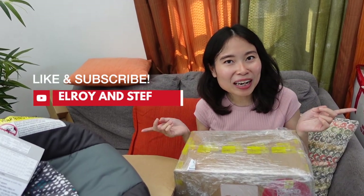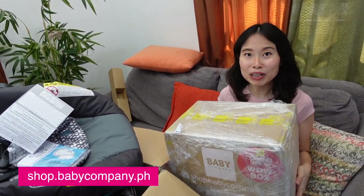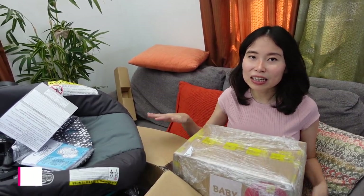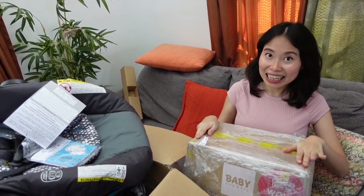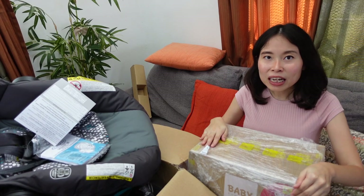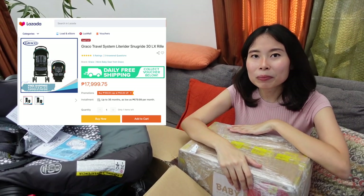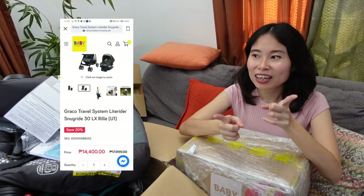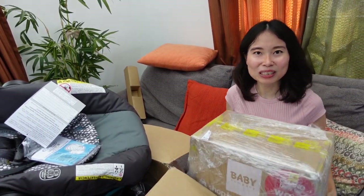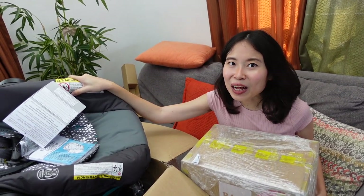We have the SnugRide partially unboxed — we still have the rest of it inside the box. Don't forget to like and subscribe to the channel! You might be wondering about this separate box here — it's actually a freebie from The Baby Company because we bought the SnugRide and Light Rider during their Grand Baby Sale around May 22. We got it for a good price: on Graco's Lazada flagship store it's 17,999 pesos, but at The Baby Company we got it for only 14,400 pesos. Always watch out for the sales!